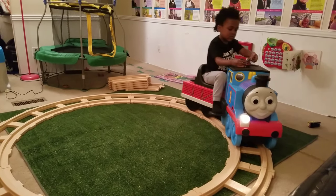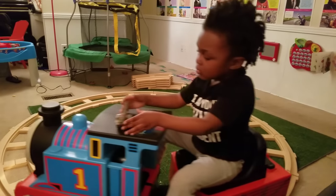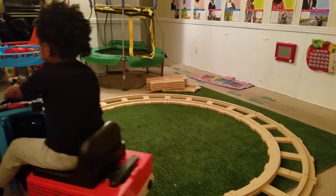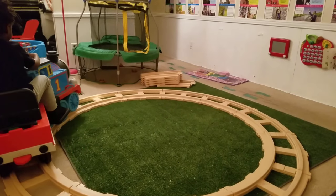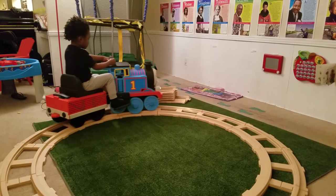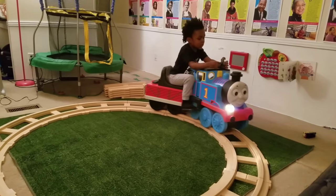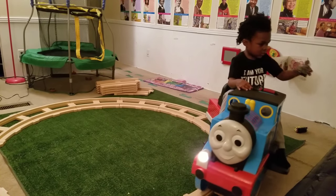Woohoo, choo choo! Woohoo, woo! Whoa! Thomas in the dark. Choo choo!